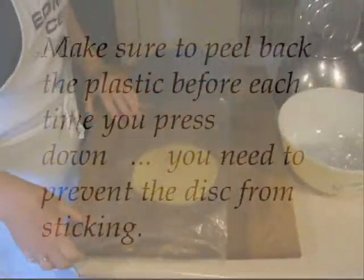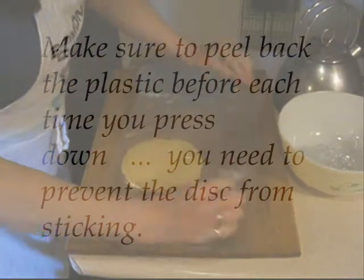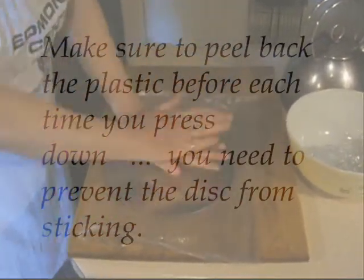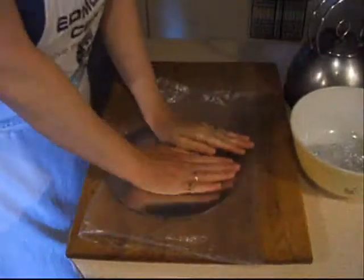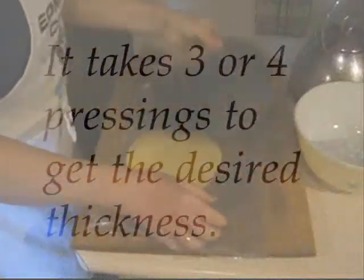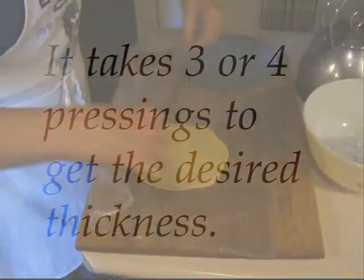Make sure to peel back the plastic before each time you press down — you need to prevent the disc from sticking. It takes three or four pressings to get the desired thickness.